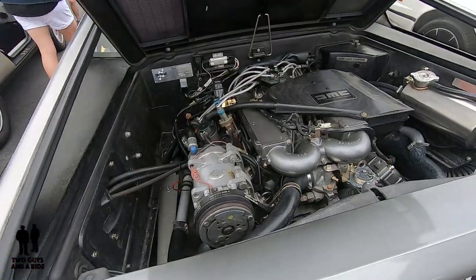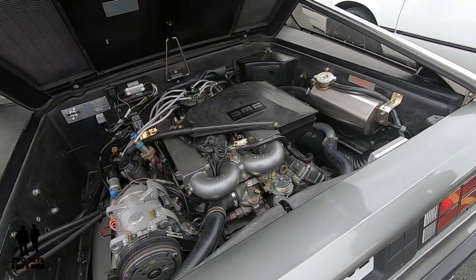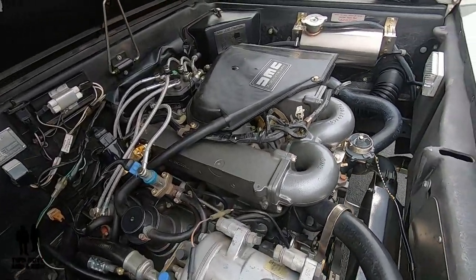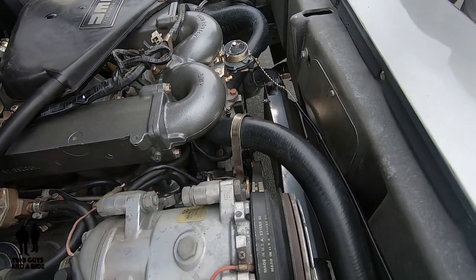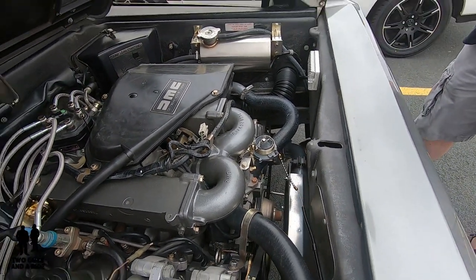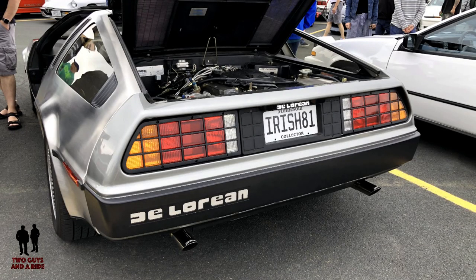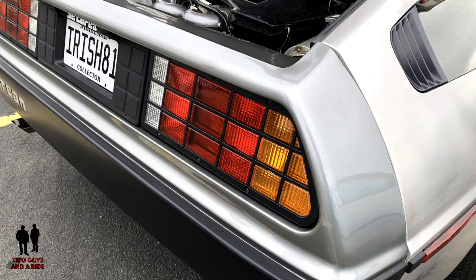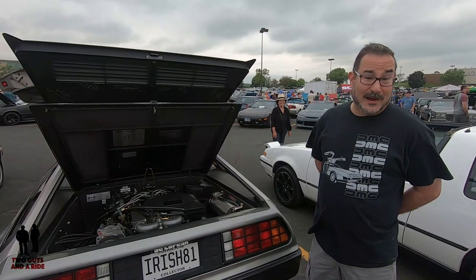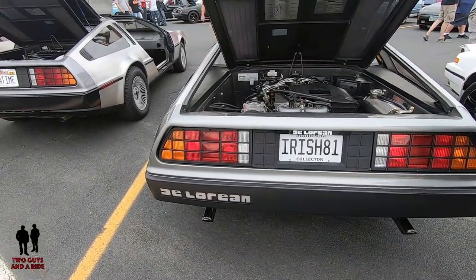We had a Stage 2 conversion done to the car. What that is is basically heads, cam, and exhaust — they ported the heads, did a more aggressive cam, and did headers with a more free-flowing all-stainless exhaust. From the factory, the PRV in this variant was rated at 130 horsepower at the crank, so it's probably close to 100 horsepower at the wheels. Not horrible for a 2,700-pound car, but it's not a speedster. The DeLorean repair facility that does the Stage 2 upgrade claims that gets you up to 197 horsepower.